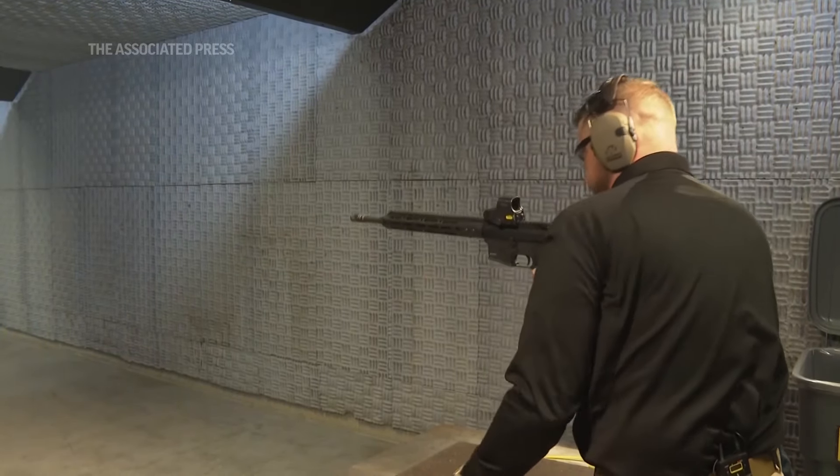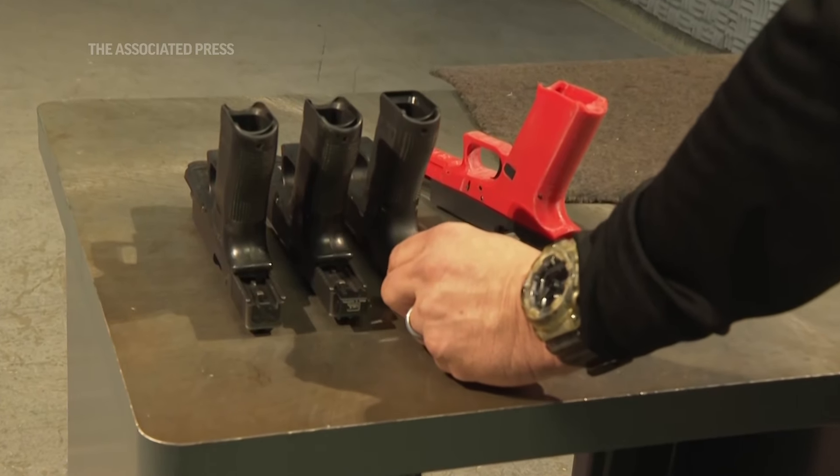And people invent new ways to do it — cheaper ways, quicker ways, more dangerous ways.